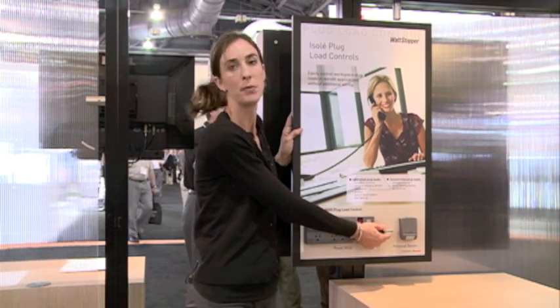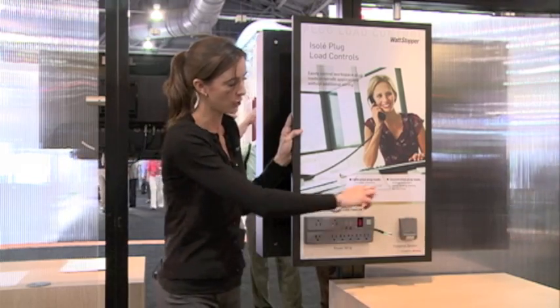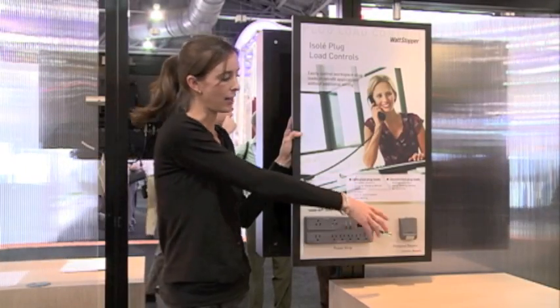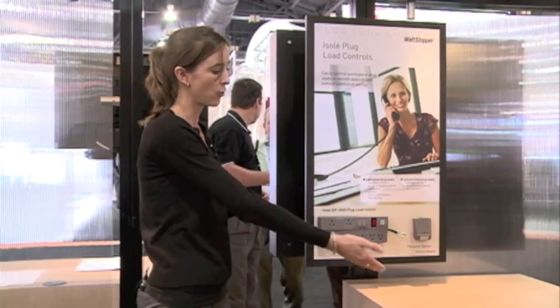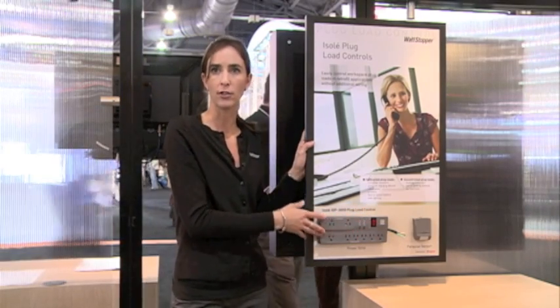This would be a typical power cord that you would just plug into an outlet. You take an RJ11 — so it's a phone cable — and plug it in from the sensor head to the device. Then you take this sensor head and actually mount it just directly under your desk. While you're sitting at your desk typing and working, the sensor would be detecting your motion, so everything would be on, acting just like a regular surge protector.